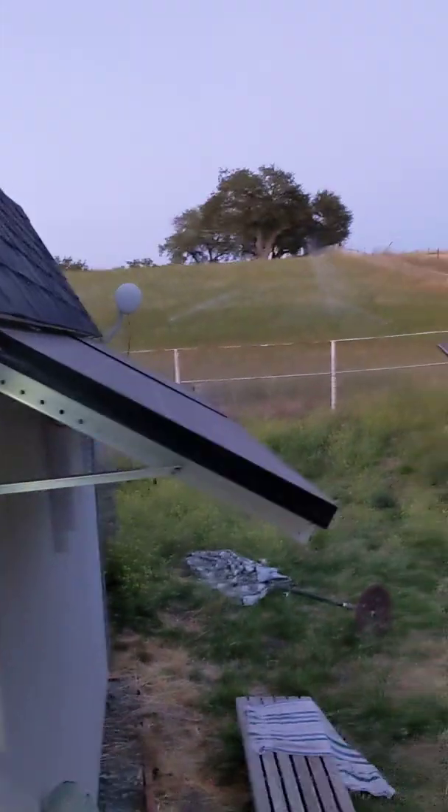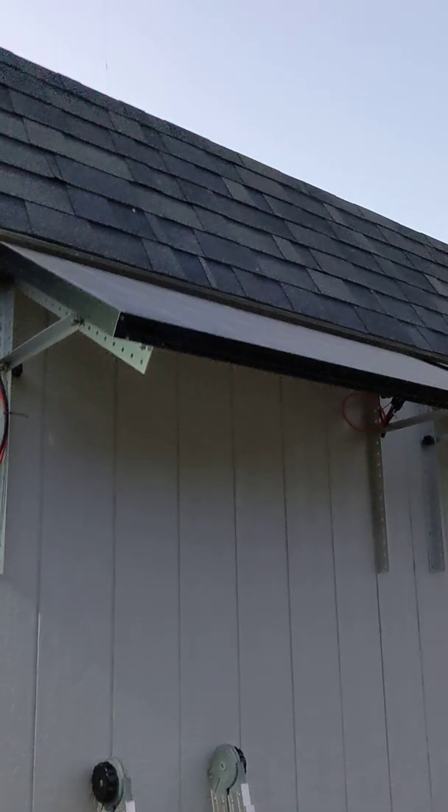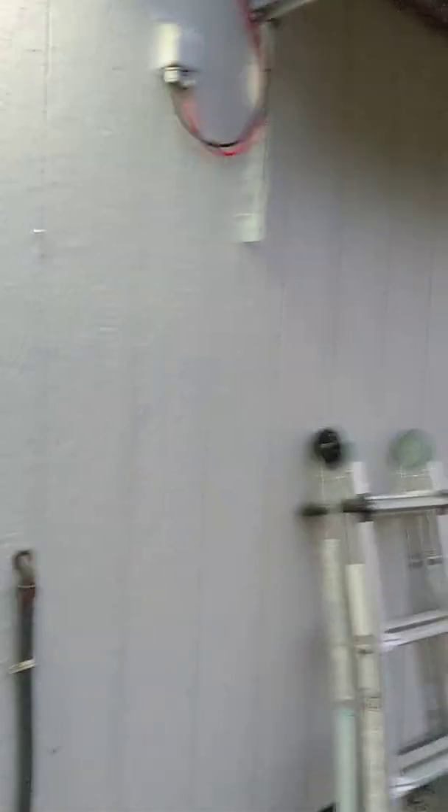Here outside I've got just two solar panels. Each of these solar panels is a 200-watt solar panel. I think they're 24-volt solar panels.